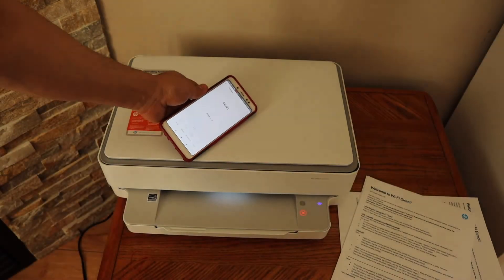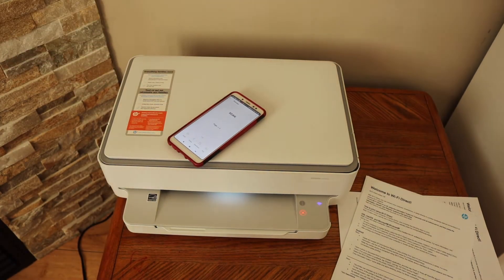This way we can do the Wi-Fi Direct setup and use it for wireless printing.